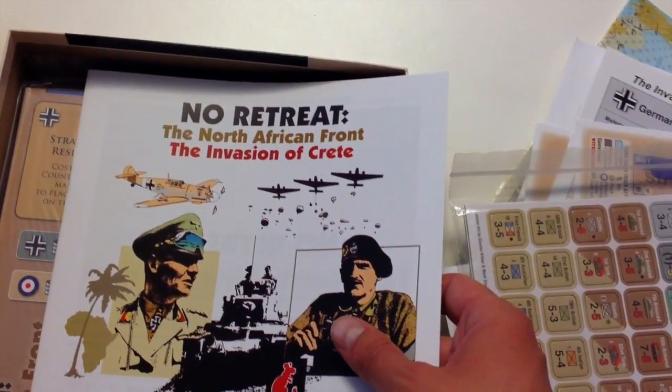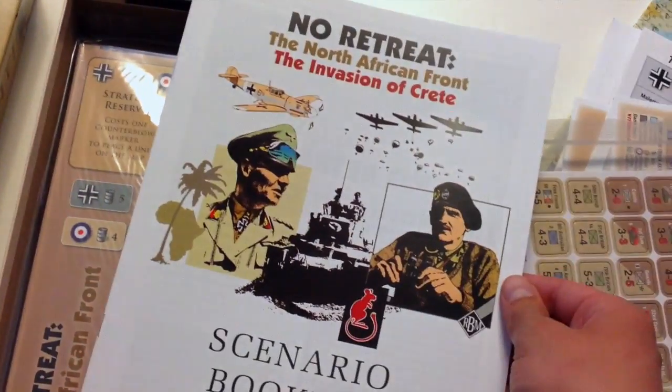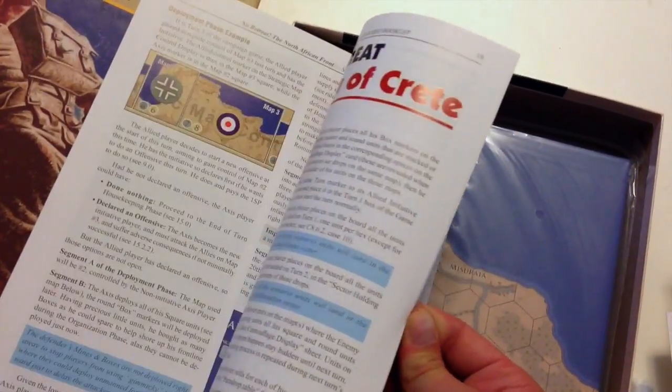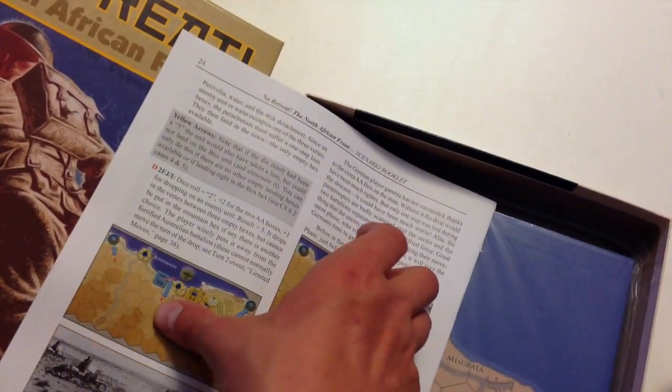I also have a playbook of sorts — a scenario booklet for the North African Front and Invasion of Crete. So all your scenario stuff is going to be in here, as well as examples of play. Full color, 24 pages.